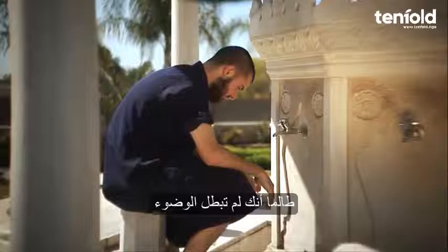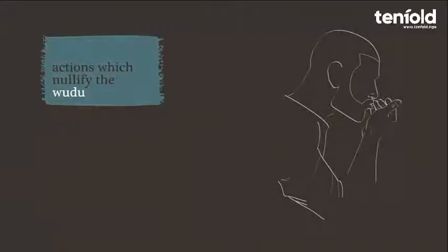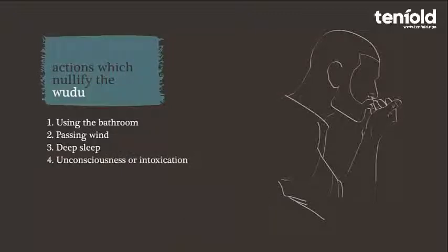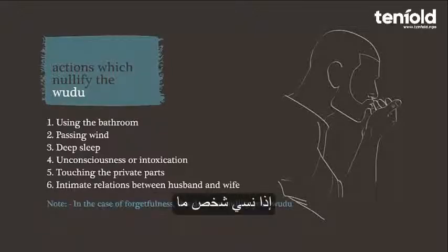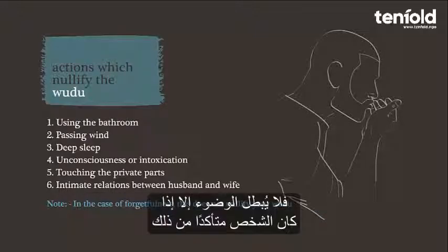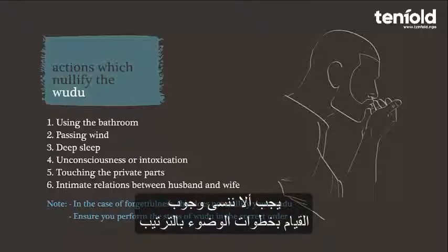Upon completing wudu, one is ready to pray as long as they don't nullify it. Actions that nullify wudu include: passing urine or faeces, passing wind, deep sleep whereby one loses awareness, unconsciousness or intoxication, touching the private parts with the hand or fingers without a barrier, and intimate relations between husband and wife. If a person is unsure whether they have nullified their wudu, this does not nullify their ablution until they are certain. Don't forget that you must perform the steps of wudu in order.